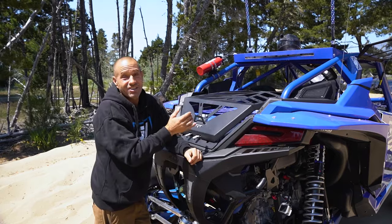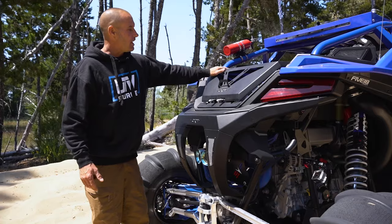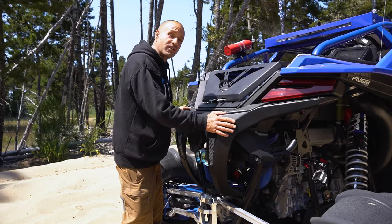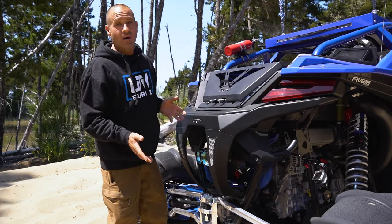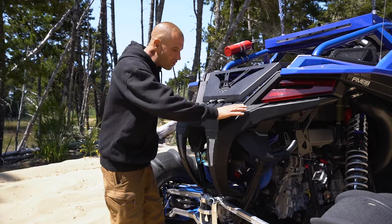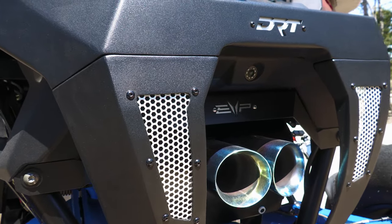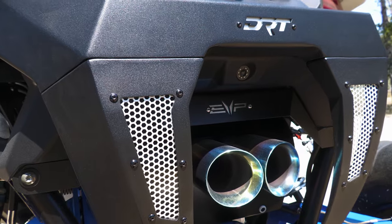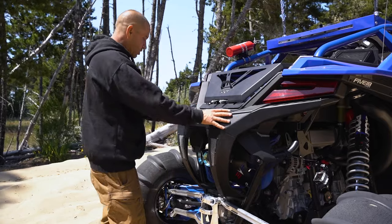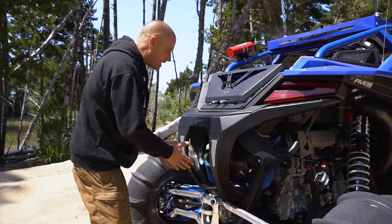Following the body lines on our Pro R and the DRT adventure rack and trunk, we went with the DRT rear bumper. This is a three-piece bumper - that's how it ships to you, you bolt it together and it follows all the body lines on our Pro R. It's really nice, it comes with aluminum mesh inserts that you can unbolt and powder coat or custom color to your liking, and it looks really good. It also gives us a really nice clean opening.